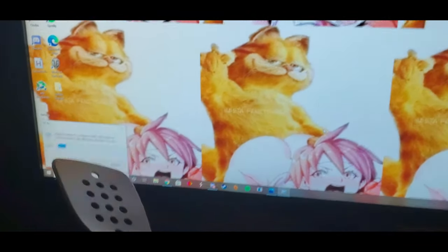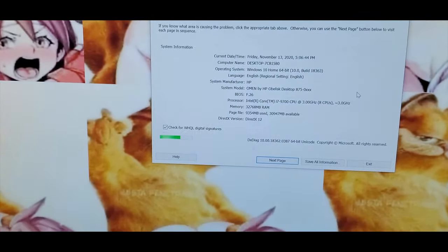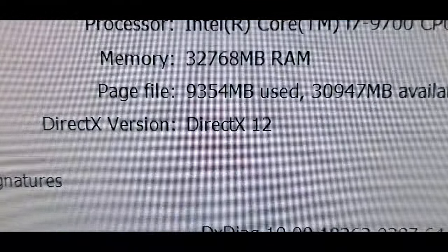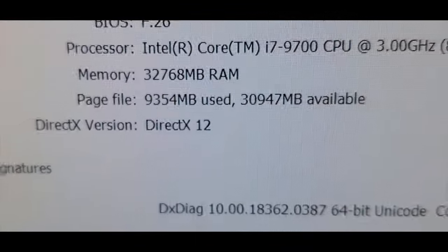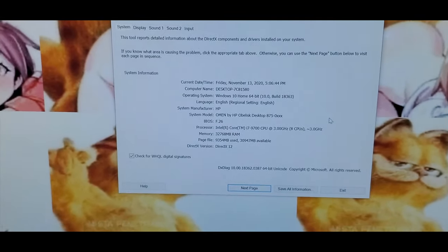Now that the system is back up and running, we're going to open Run and run a DirectX diagnostic on the system to verify what it's running at. As you can see, we now have approximately 32,000 megabytes of RAM, which is 32 gigabytes of random access memory. It is complete! I hope you enjoyed this tutorial — please leave a comment, like, share, and subscribe to my channel for more tech tips.